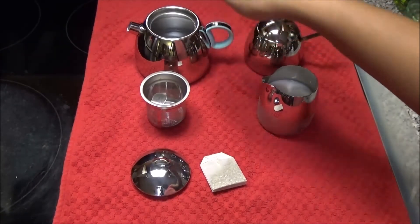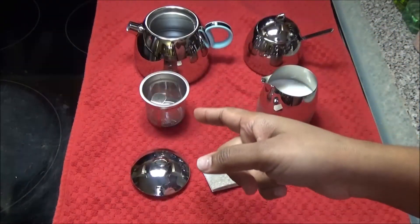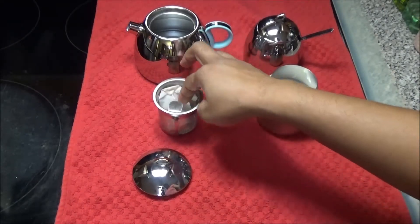Here I have my teapot with the water — this teapot would probably make tea for about two to three persons. Here I have the strainer with my tea bag and I'm gonna put it into the strainer now.